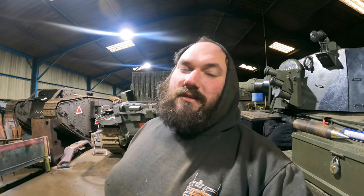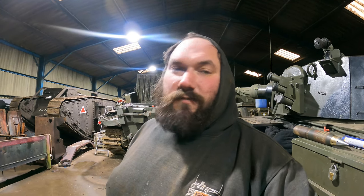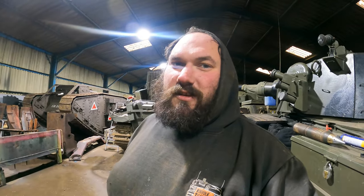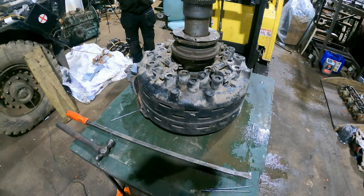Welcome back for another video, this one being on a tank clutch. The tank behind me is the Centurion battle tank, this particular mark being a Mark 13. The reason the clutch is out is we had to pull the gearbox out to fix some leaks, as mentioned in the previous video. While it's out, we're going to go through the clutch, check it, make sure it's all functioning okay. We've got a sneaking suspicion there's a problem with the release bearing. Here it is on the bench — it makes the bench look quite small.